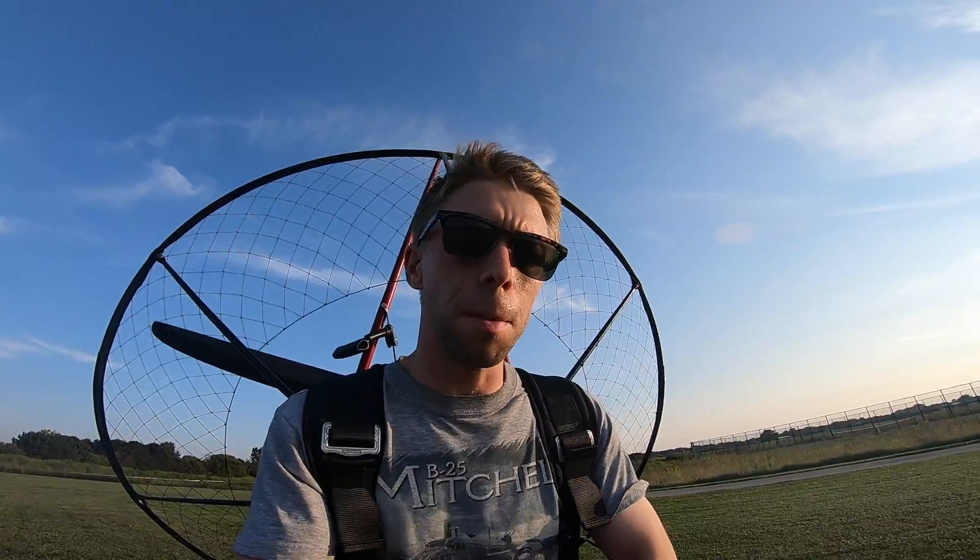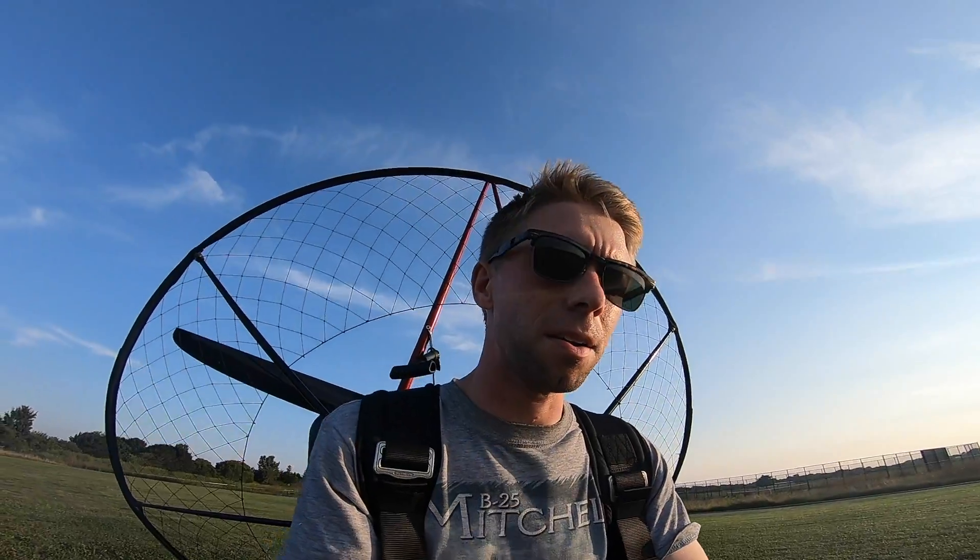My first hundred hours on this engine was with a 125 centimeter wood prop. Then I upgraded to the Helix hoping for improved climb performance and flew that for the next hundred hours. Then I stumbled across the E-Props, which promised even better economy, lower noise, and more power. So I gave that a try and I've been flying it for the last 25 hours.